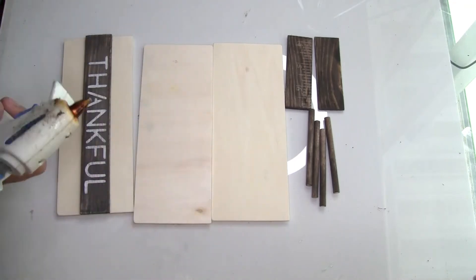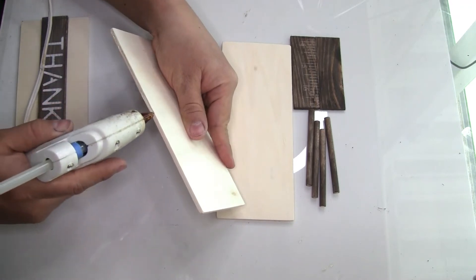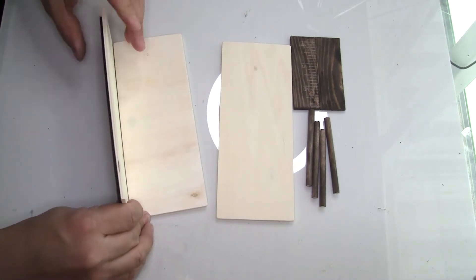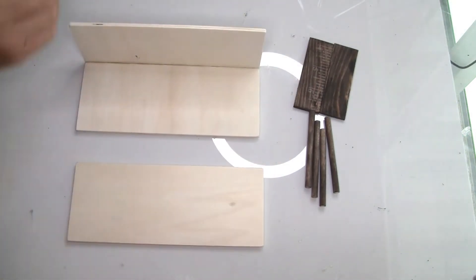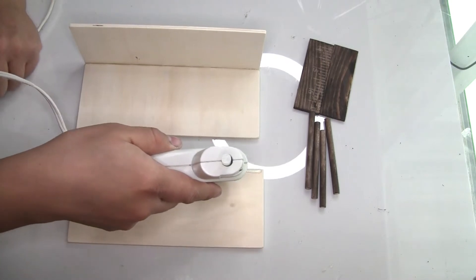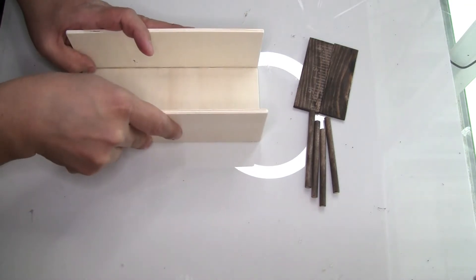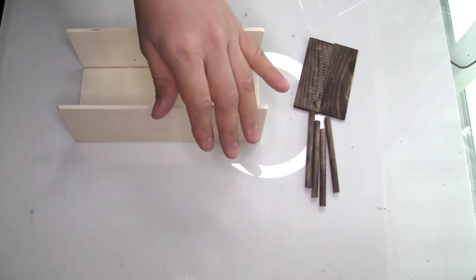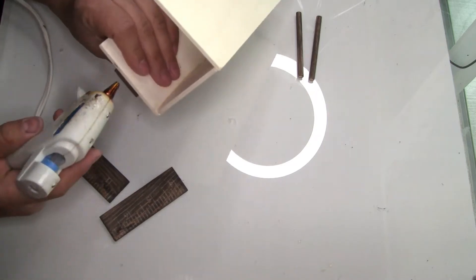Now I'm going to glue everything together. If you want a stronger hold, I'd recommend wood glue, but for video purposes I'm using hot glue. I'll place the small pieces of the painter sticks on the side like this.